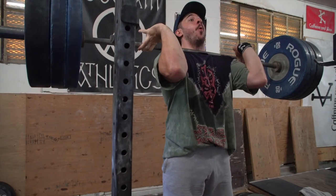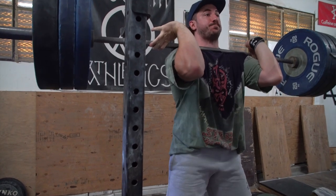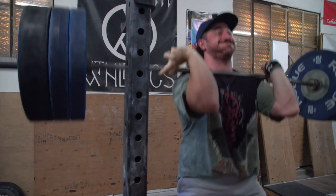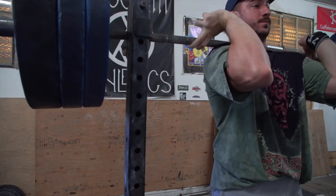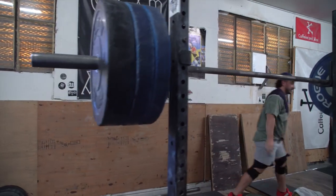Back then my best front squat was maybe 375 or so, and we're going for the 200 kg squat — that's the 2020 goal. I've been front squatting mostly because my front rack on my clean sucks. I want to get better at upper body mobility, which is super important for cleaning, jerking, and any kind of weightlifting movement.